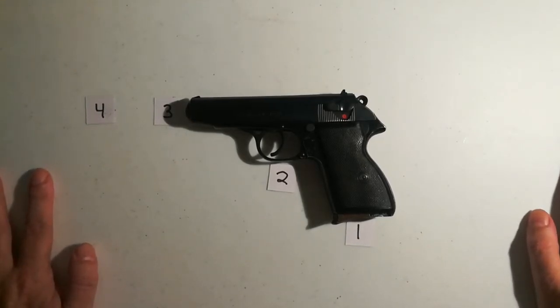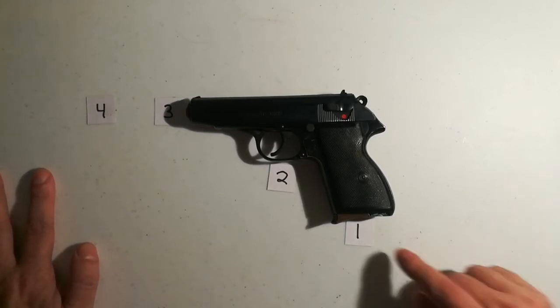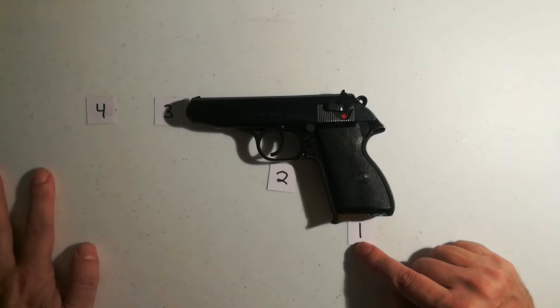This is one way to memorize gun safety rules. I either have a weapon here or I imagine one in my mind. There are four contact points going right to left that you can use to remember your four gun safety rules. Number one: the gun is always loaded, even if you think it's empty.